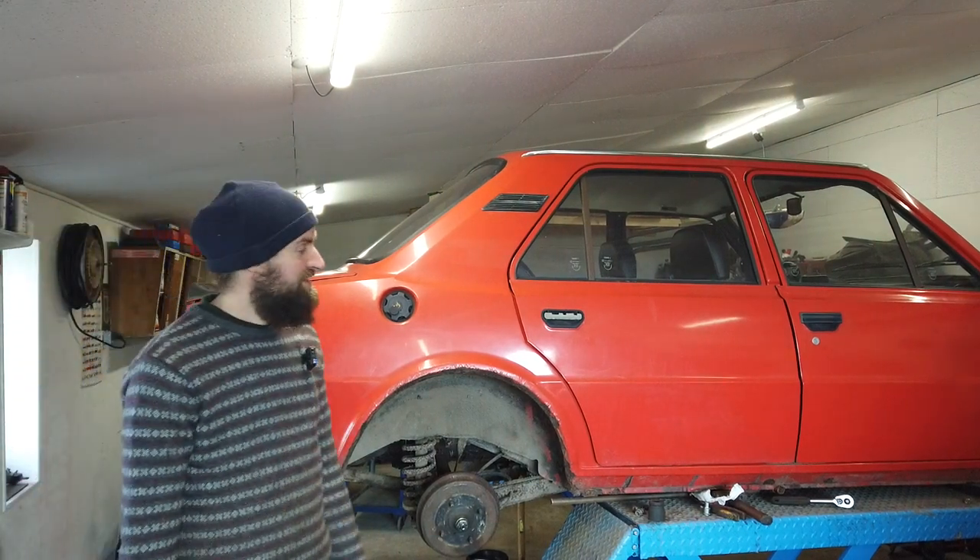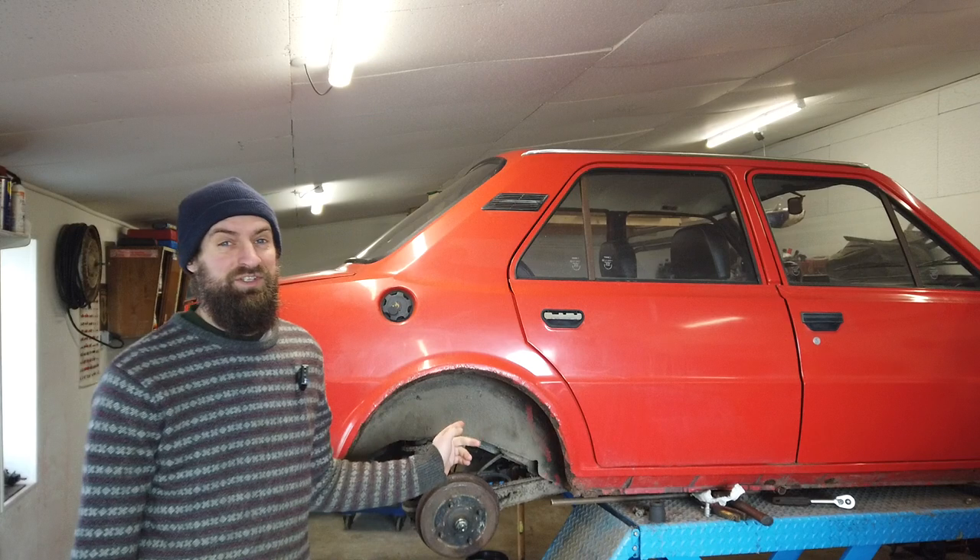Hello and welcome back to Seaside Garage. Today I'm going to take a look at the coolant system on the Skoda.